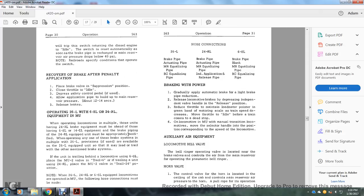Recovery of the brake after a penalty application: place the brake valve in the suppression position, close the throttle to idle, depress the safety control pedal if used, allow the application pipe to build to main reservoir pressure, then release the brakes.